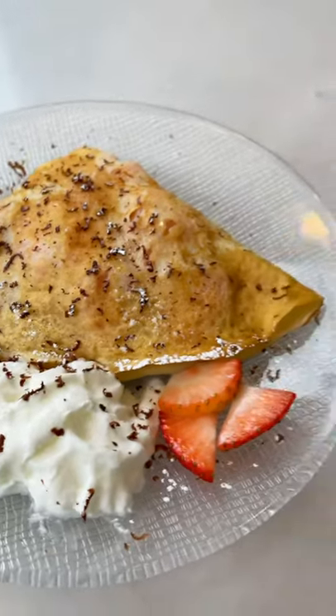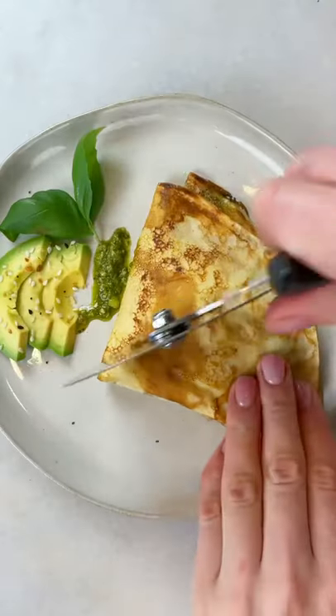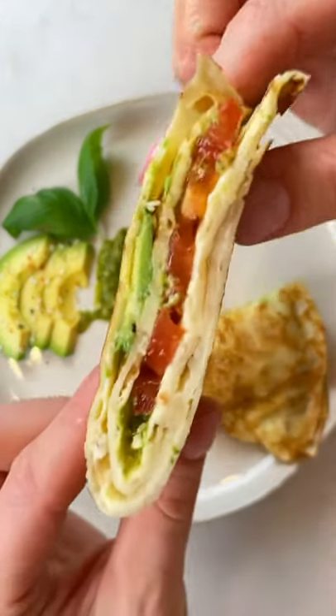These crepes are so delicious, you just have to try it. I also have a recipe for the savory crepe on my page with cheese, avocado, tomato, pesto sauce, and egg.